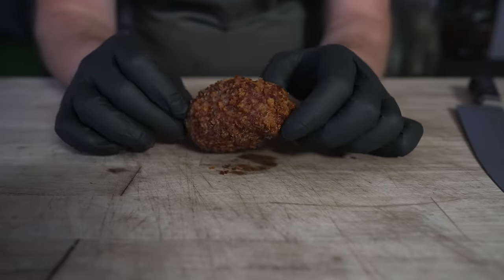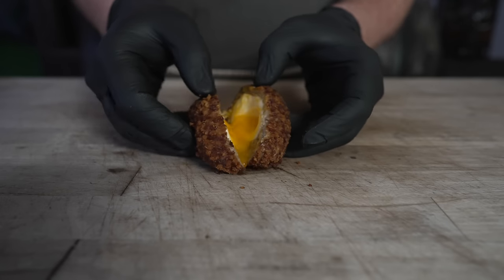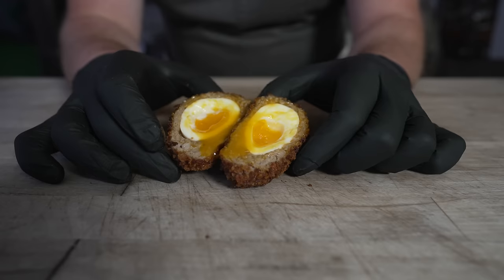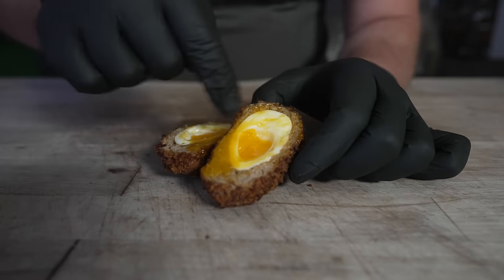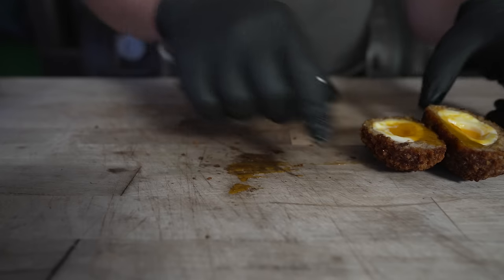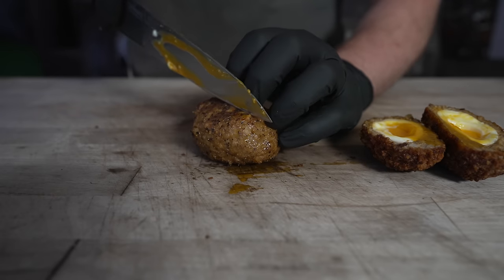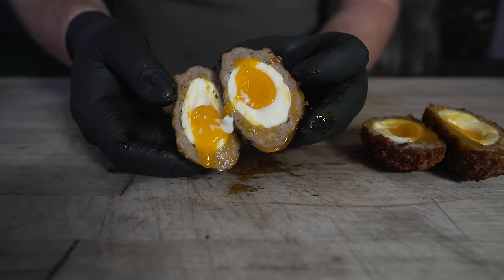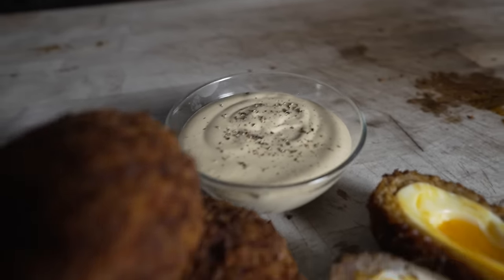Let's go ahead and slice on in and see how we did. Is it runny? Is the sausage cooked? Yeah, I'd say that's a good looking scotch egg right there. Nice runny yolk — I know everyone's not a fan of runny yolks, but the sausage looks perfectly cooked. You've got the little molten bit that didn't run out staying in there. And now let's check on that smoked one. The sausage is cooked through — a little less runny, a little more jammy, but still running. There it is, folks — a nice grilled and deep-fried version of the lovely scotch egg with some homemade Dijonaise.